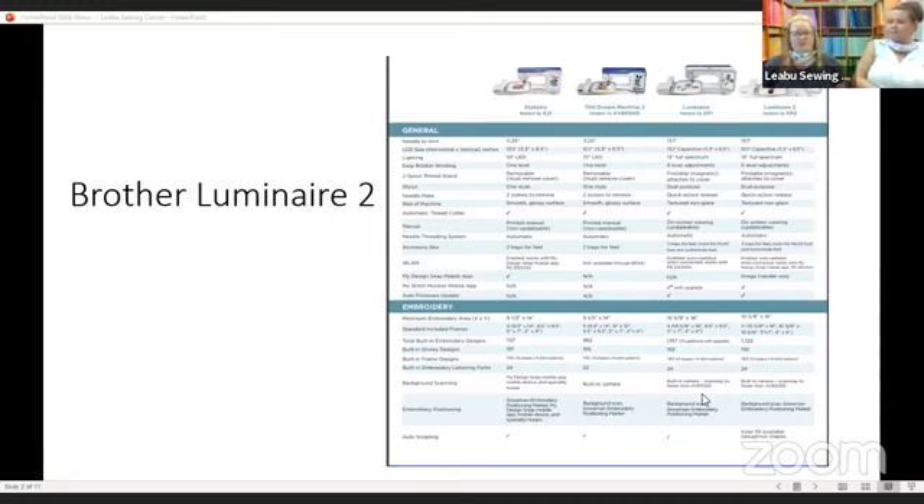Some of the new things: if you have a Stellair, which is one of the new machines from last year, you might have an app on your phone called My Design Snap. They use that for an actual video of their hooping area. Instead of scanning like we can on our Luminaires and Solaris, they use a special app. It will allow us to use our design center or the IQ designer, if you're a Solaris person, to upload files that we can create and digitize designs with. So we have that update coming up. If you already have that app you can download it, but it won't work until you get the new pieces on the machine.